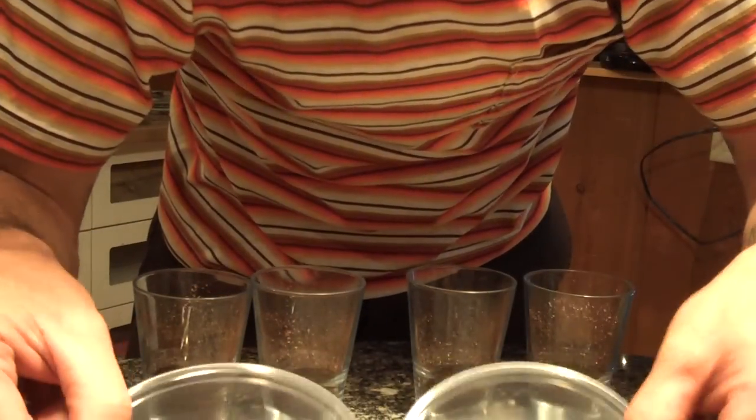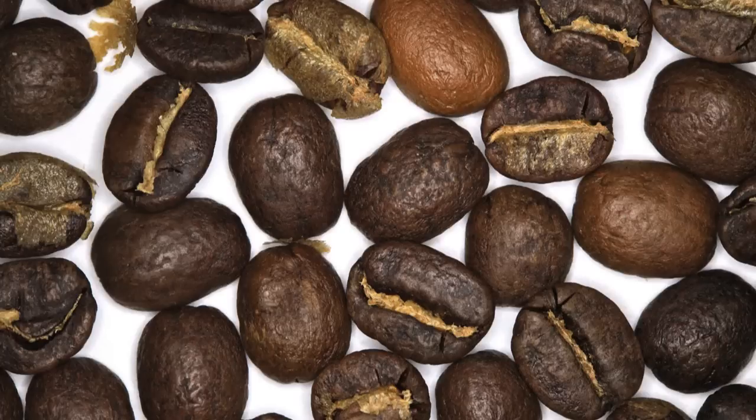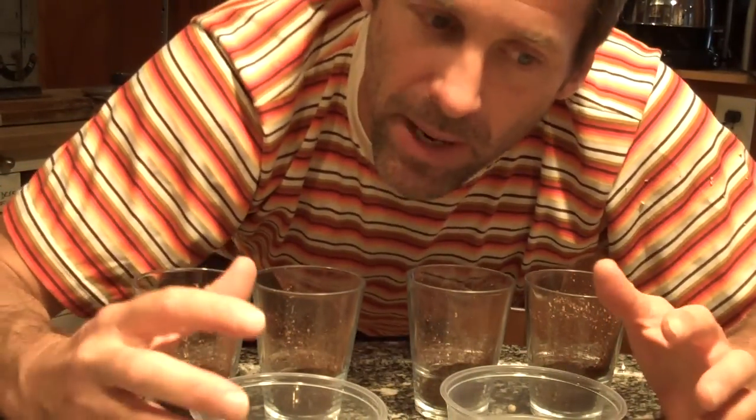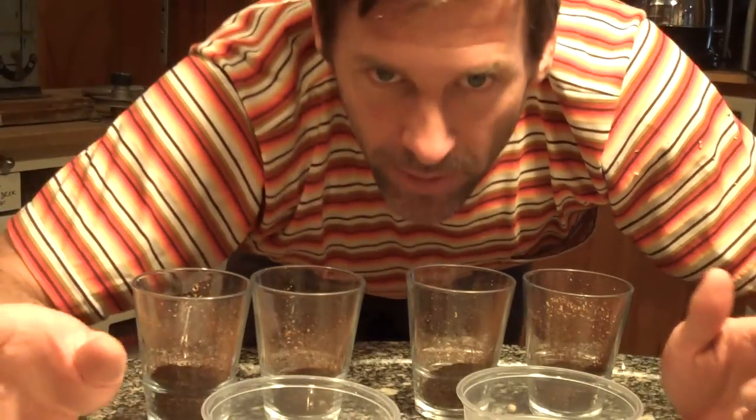Interestingly, both the batch sorted for smooth appearance and the unsorted batch, after roasting, had light beans indicating Quakers. In a washed coffee especially, a light bean that doesn't take on roast color occurs because chemically it doesn't have the compounds to produce browning reactions — and that is because it's immature. So a Quaker after roasting really tells you if something's immature.